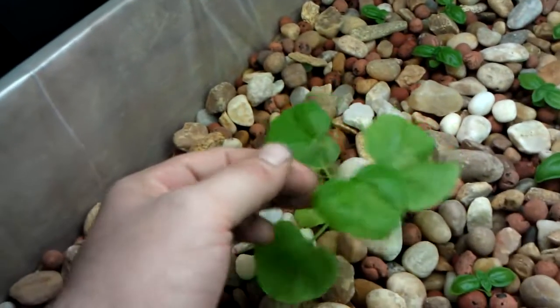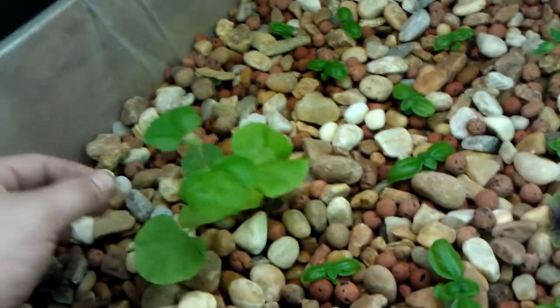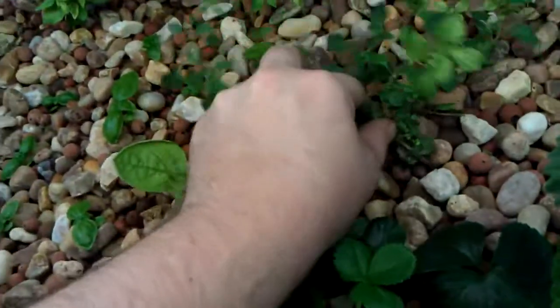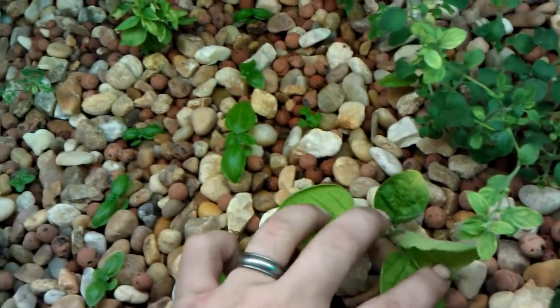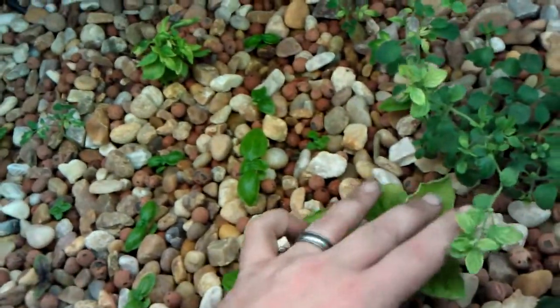I've got a cantaloupe growing, ready to grab onto something. I'm going to get that out of here before it starts to flower — I'm just using it to suck some nitrogen out of the water. Same with a lot of these other big ones. This oregano was tiny when I put it in about three weeks ago, and it has blown up. Eggplant was off to a real slow start before I switched over to aquaponics. I think it got nutrient shock, but it's coming back very nicely.